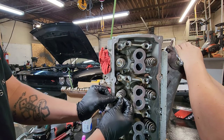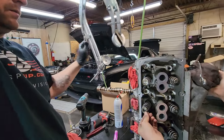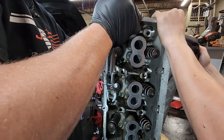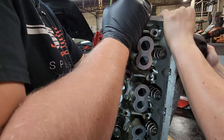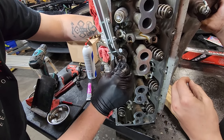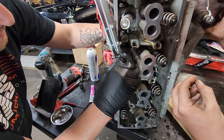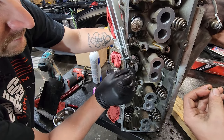Then you're going to have your helper hold that for you. We're going to get our valve compressor tool and compress this assembly down. All right, so we're going to get our little keepers back in here — and sometimes these things are always kind of a pain. There we go, there's one.